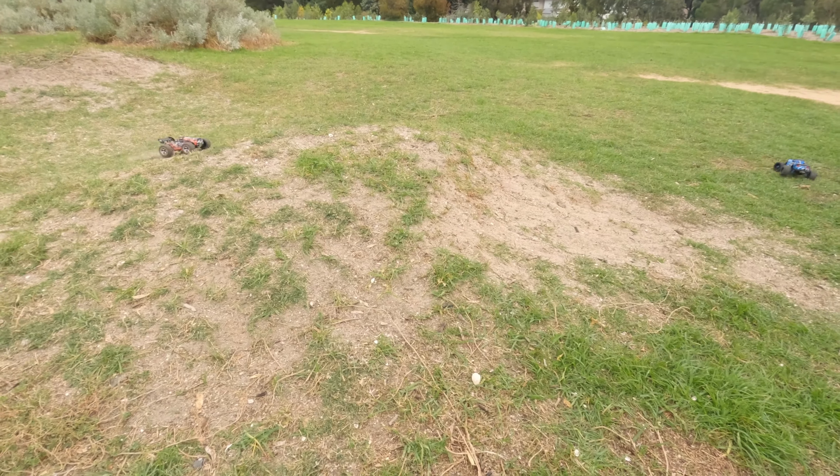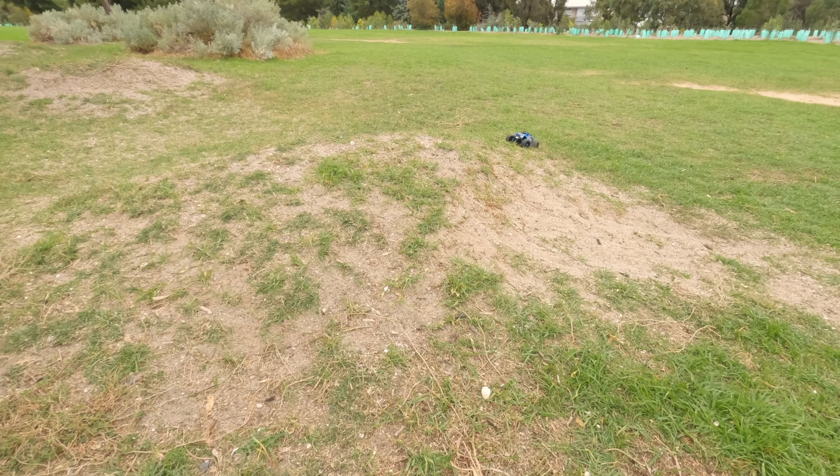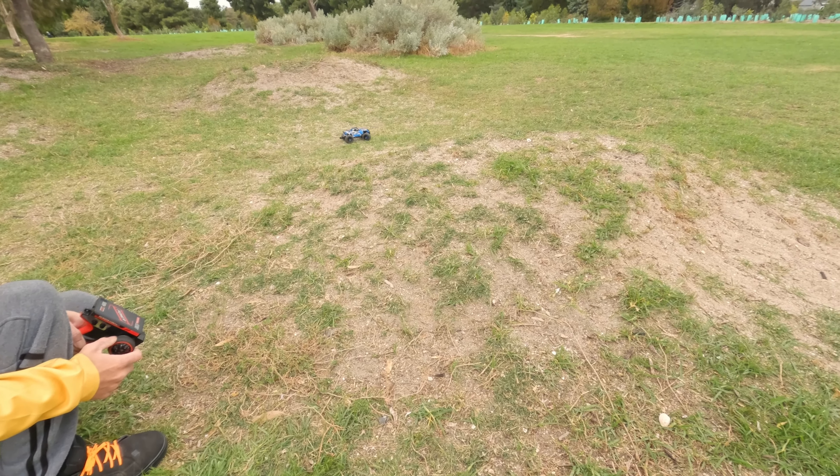Saul is still clearing those jumps, but I just can't get any clearance at all with this one.